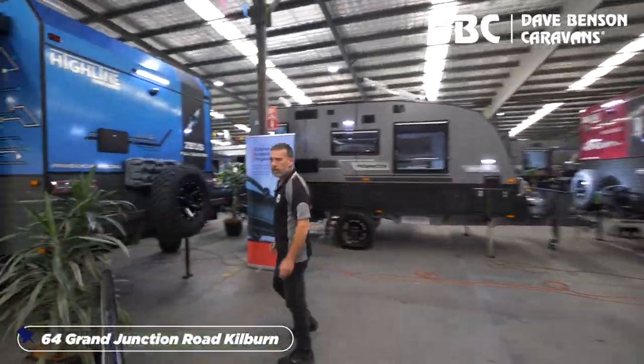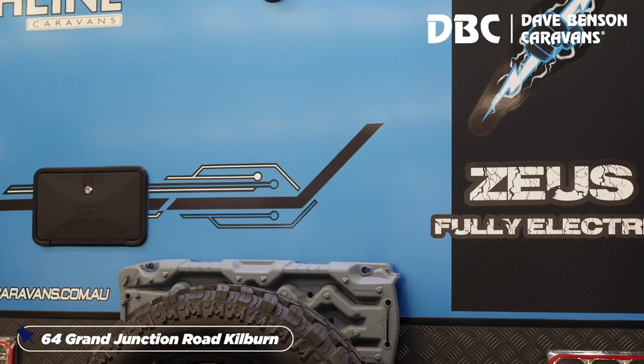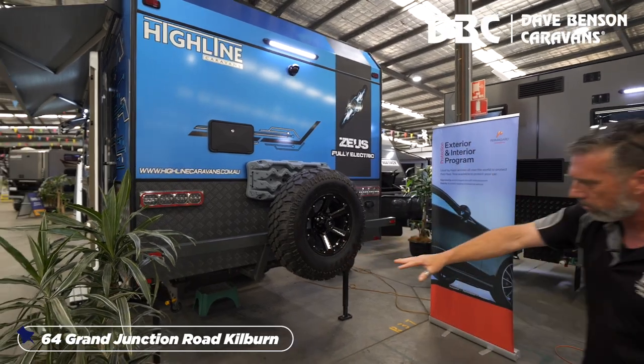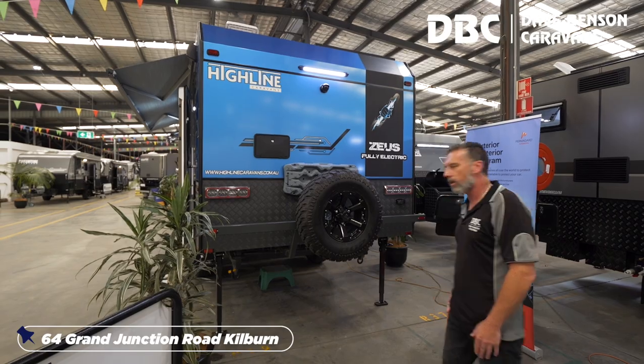A couple of extras: external hot and cold shower, your reverse camera as always, spare tire, and a couple of MaxTrax just in case you get in trouble. Underneath there are two recovery points for the van, if you get stuck somewhere and need help to pull it out — hopefully that doesn't happen.